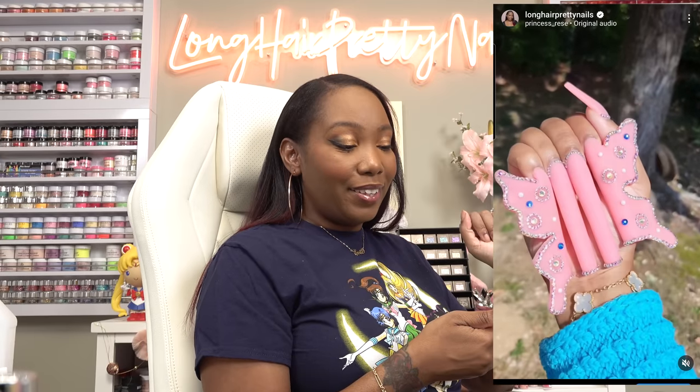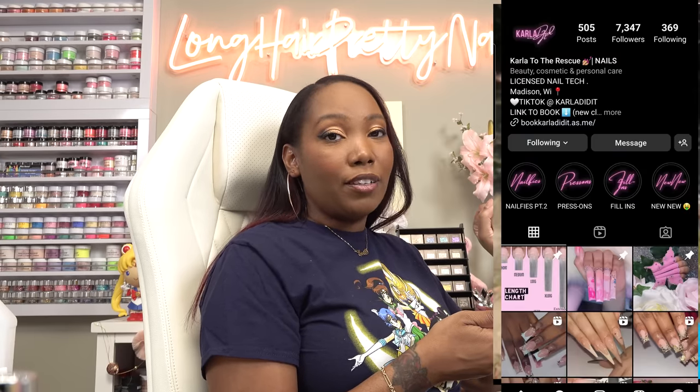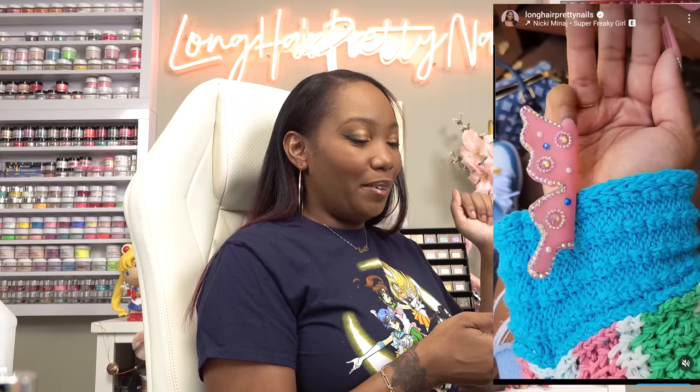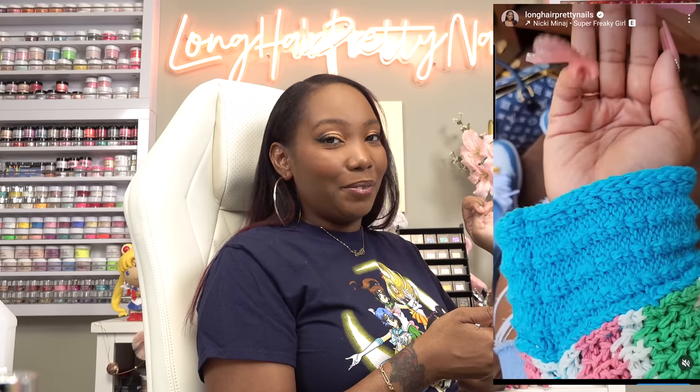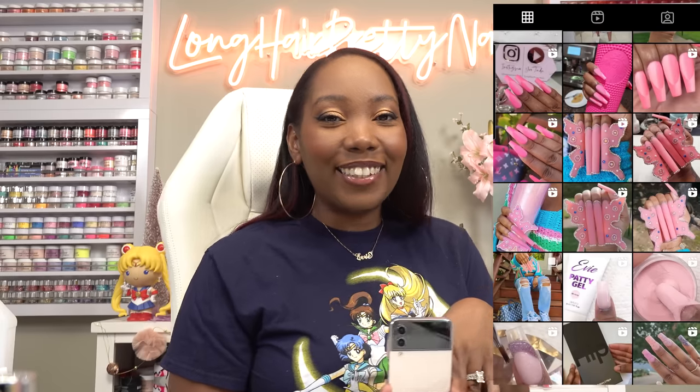So I did the butterfly nails last year. It was a recreation from Carla Did It and these went super crazy. Like people were like 'oh my god how do you wipe your butt?' But I think they were so cool and I love the colors. I loved how everything came out, so I definitely want to do a Halloween version and I got some ideas for this one.